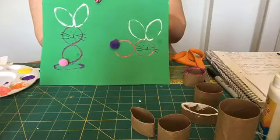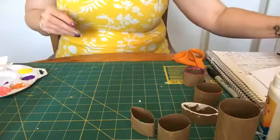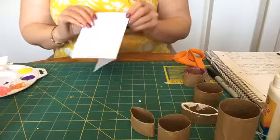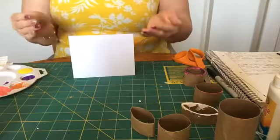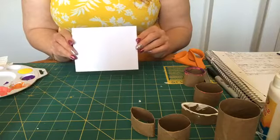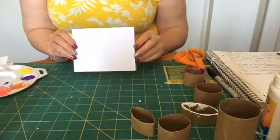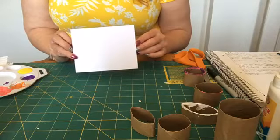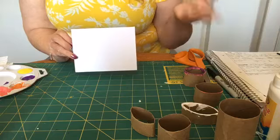Now what we're going to do is make a card. All of us are going to have family this year that probably aren't going to get to come home for Easter, and that's okay. It's important for us to let those people know that we're thinking about them and we care about them. So we're going to make a little Easter bunny card that you could send to your grandparents or maybe older siblings that are away at college — just a little card you can make and send to them so they know you're thinking about them.